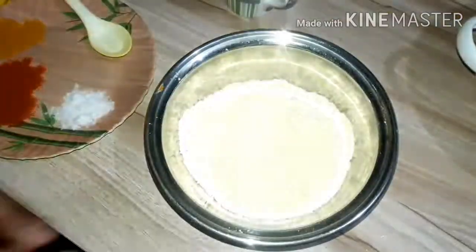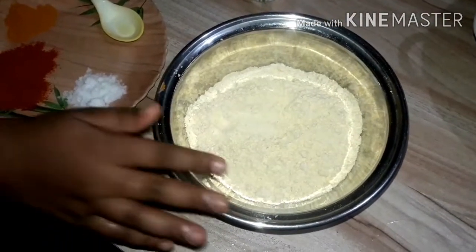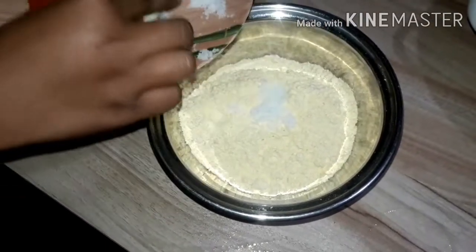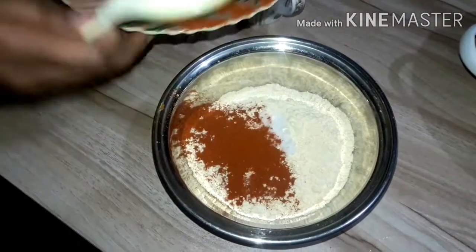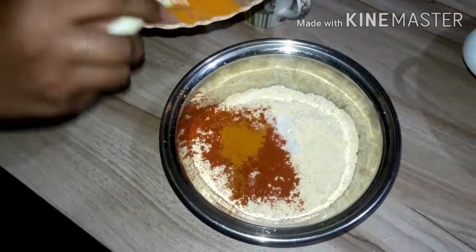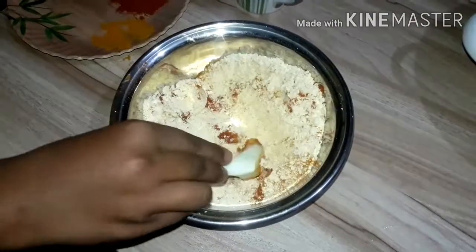When you are ready, add 3 grams of sunflower. Add 1 teaspoon of sunflower and mix it up. Then add 1 teaspoon of olive oil and mix it up.